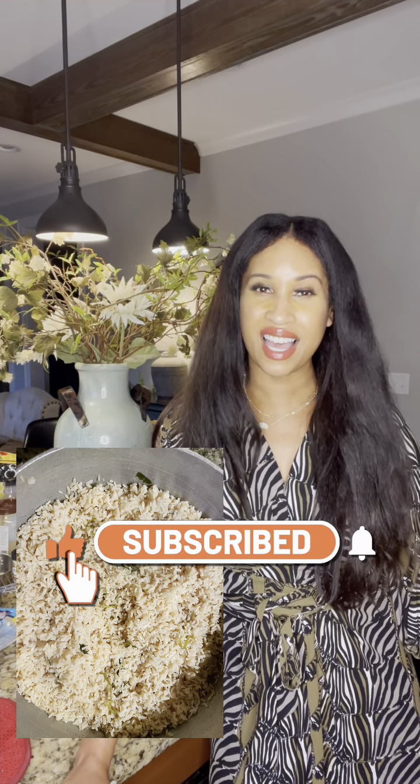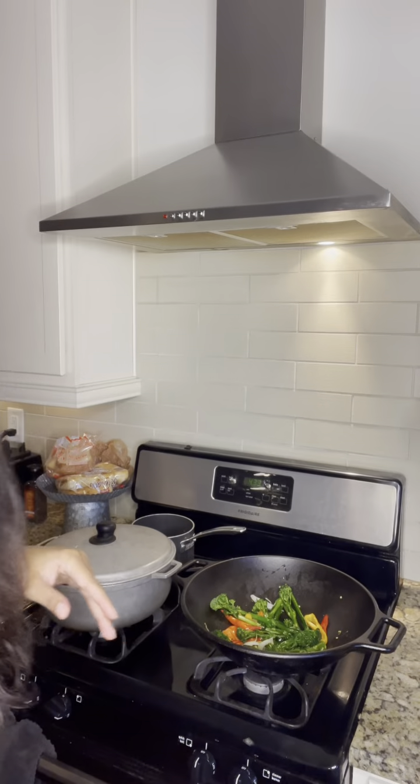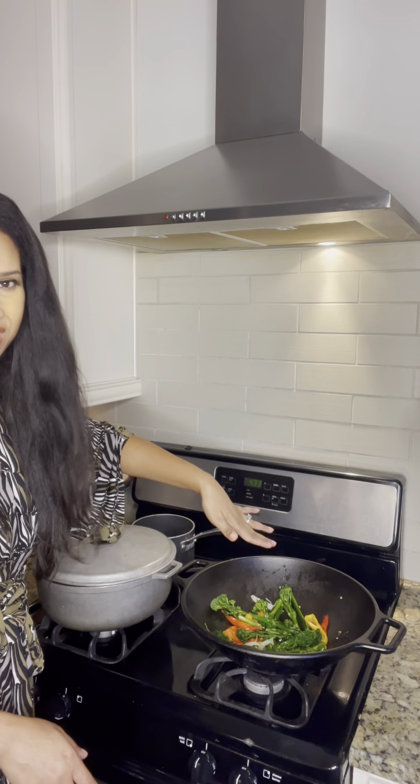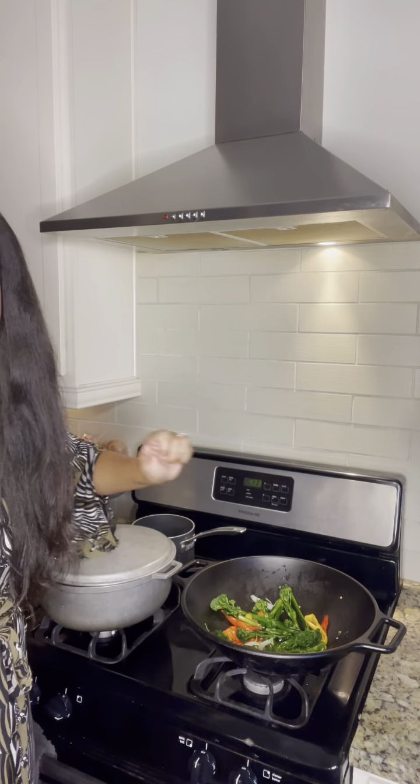I'll be making cilantro brown rice with lime and lemon juice — delicious — with black beans. It took me under 10 minutes to make this meal and I'm sharing it with you so that you can have some fresh ideas. Right here you can see I've got the red bell peppers, broccoli, and onions.